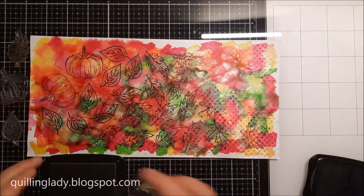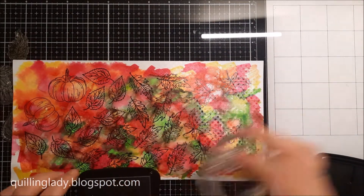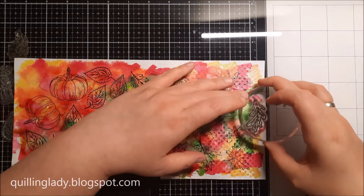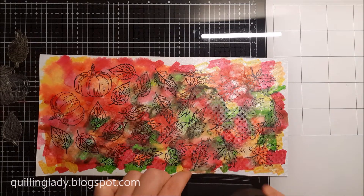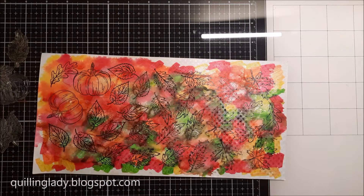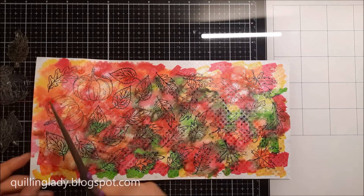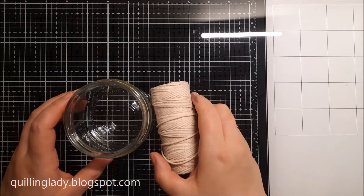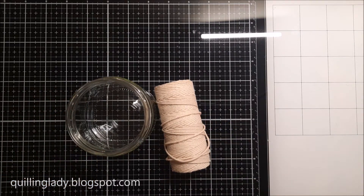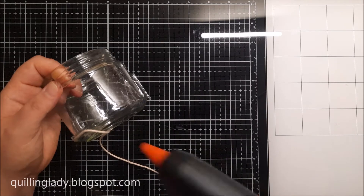I chose to have my pumpkins on the left hand side where I've got lots of orange and red, and I made sure that is exactly the same color combination on the back, because we're going to fussy cut all those elements using scissors. It doesn't really take that long but it is really worth the effort, even if you don't have matching dies.